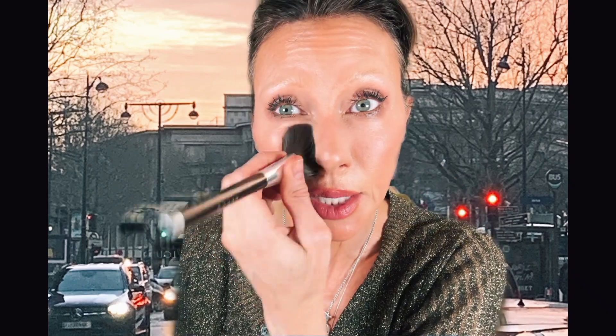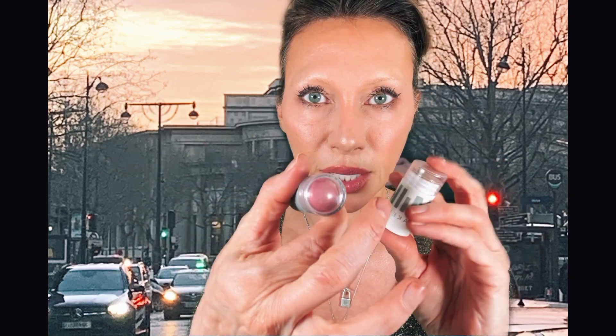I usually do my powders before my mascara, but I'm all kind of out of order. Mineralized skin finish — I'm looking away because I'm trying to see how I look in the camera. I don't go apeshit with this product. It's all pinks and bronzes, so these are the two main colors — little milkies, pink and bronze.